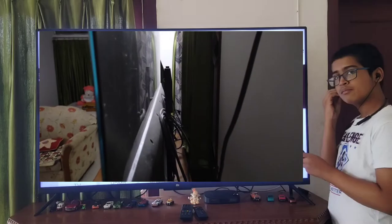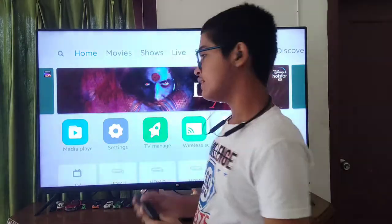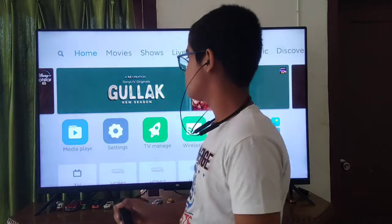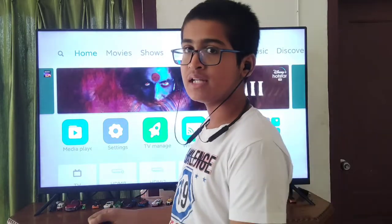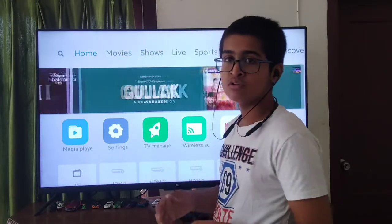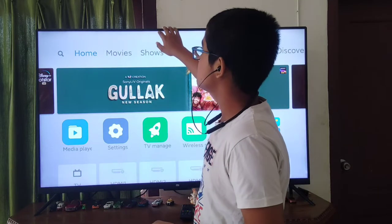Talking about the display quality, this TV has a 4K Ultra HD display, which is better than Full HD. It gives very good quality. The bezels are very slim as well, though the bottom part is a bit thick.